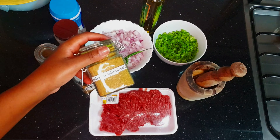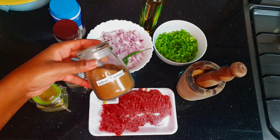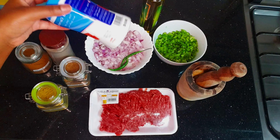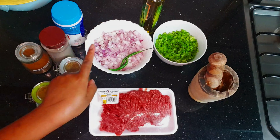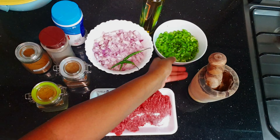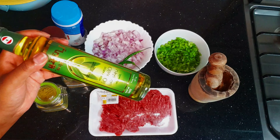We're going to prepare our beef. I have mincemeat, coriander powder, garam masala, cumin powder, black pepper, salt, crushed ginger with garlic, onions, green pepper, green capsicum, and olive oil.